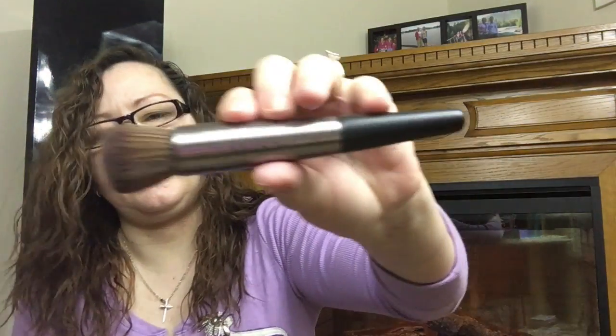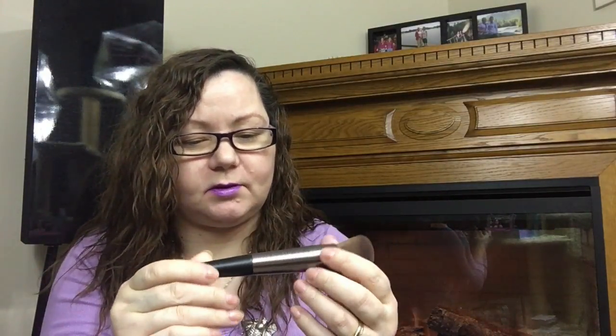This is the Urban Decay — dense, really really soft. It's a good blender for bronzer or whatever you want to use it for. That's the good thing about brushes: even though they say whatever they say — like this one says optical blurring — even though they say something on it, this is the Elizabeth Mott blending brush. Yes, it's a great blending brush, but you can also use it for other things.